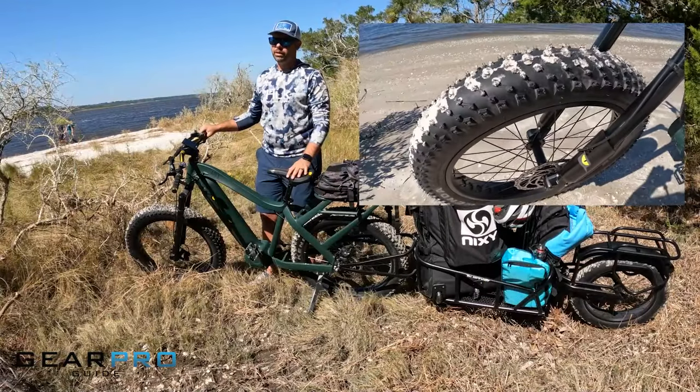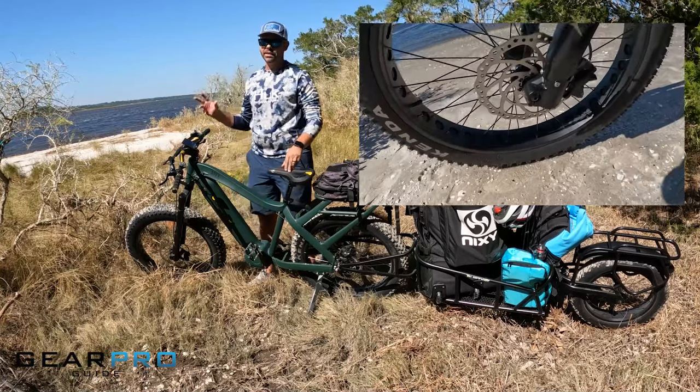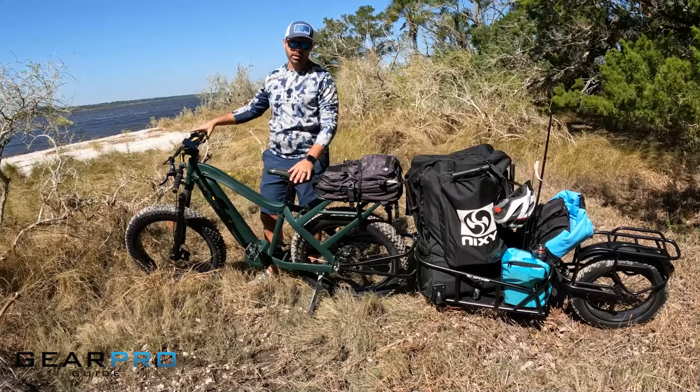The tires on this bike are 26 inch, four and a half inches wide — ideal for going through sand, snow, or any kind of rugged terrain like we have out here today.